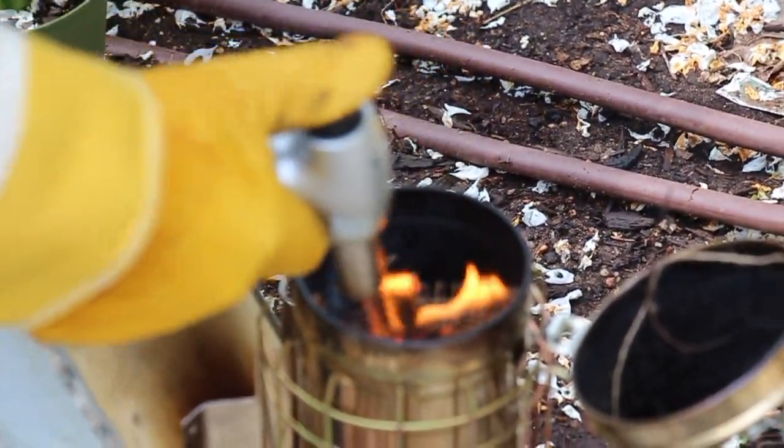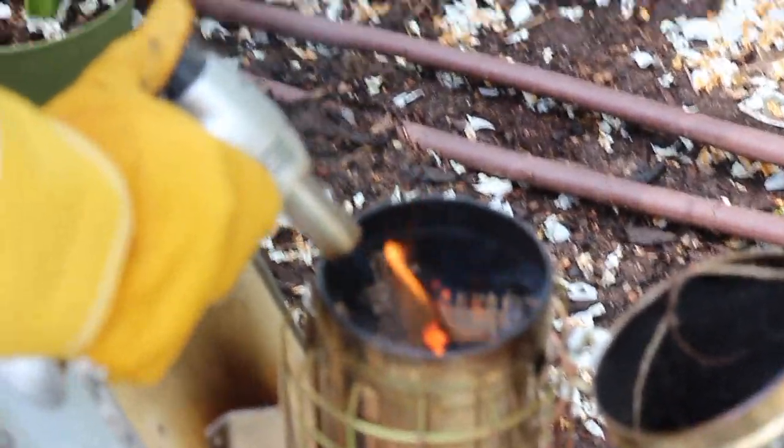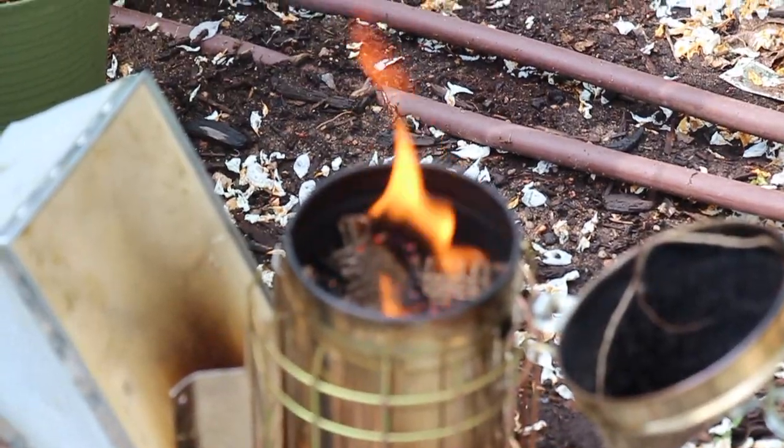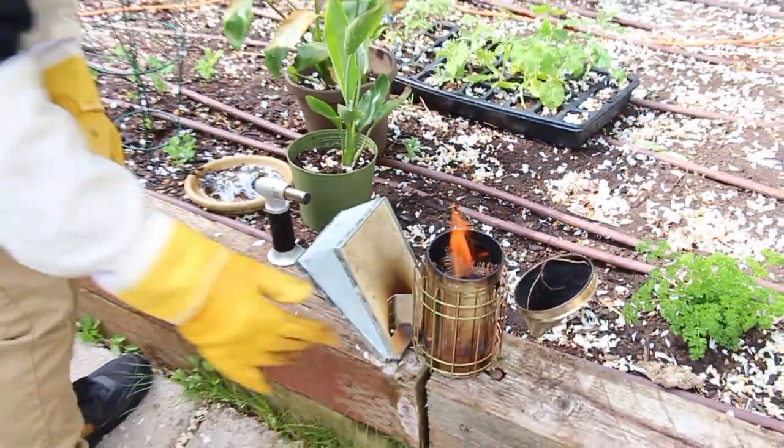I want to get a nice big flame going. So now once you have your nice big flame, you're ready to start inspecting the hive.